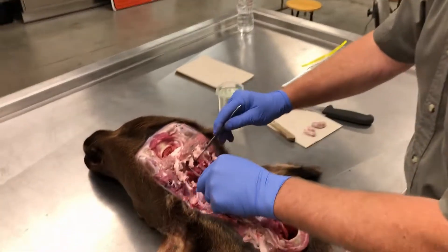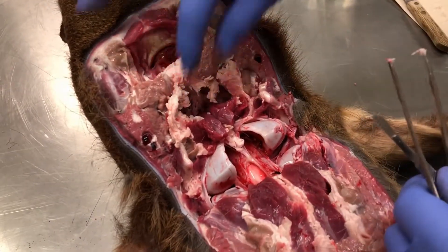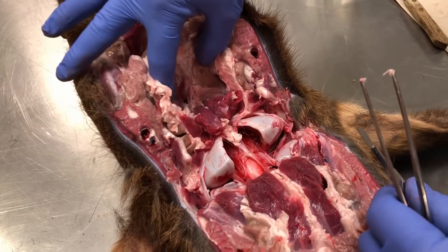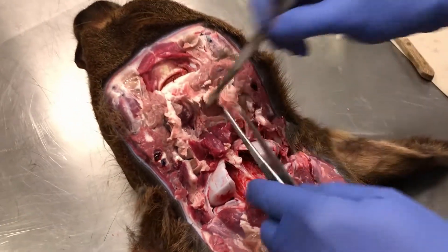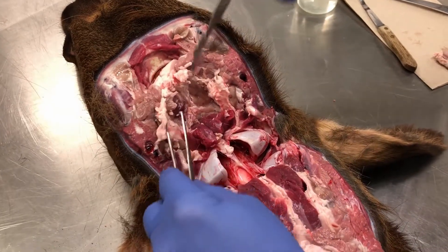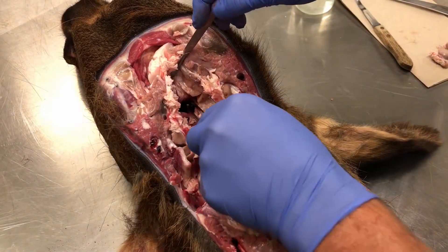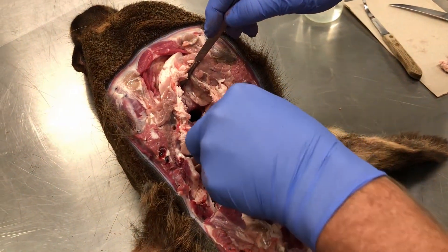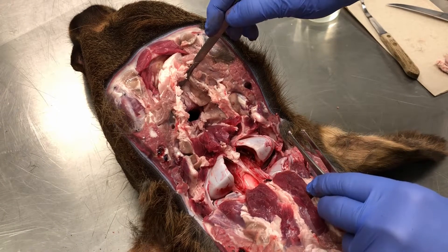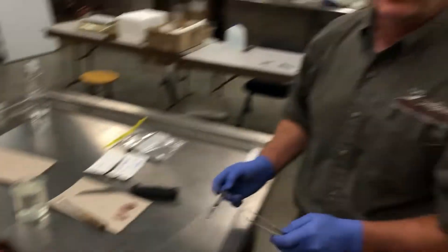So if we look at this animal once we've got them pulled, you're going to find these two muscle tissues, and if you look down in here when you get these pulled out, you should have two voids where these nodes were. If I cut down through right here, you'll notice that's the throat cavity right there — so those nodes are right down in here next to the throat cavity. That's a quick video on pulling the retro pharyngeal lymph nodes on an elk. Thank you.